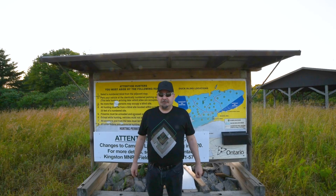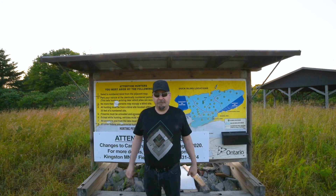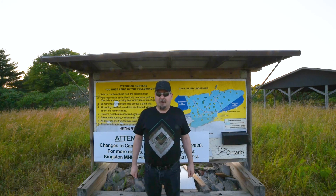Hi there, Joe here from darkartsastro.ca, and welcome to beautiful Camden Lake Provincial Wildlife Area just outside of Moscow, Ontario.